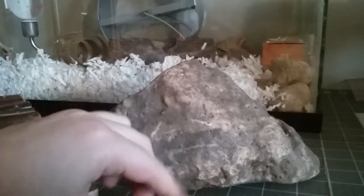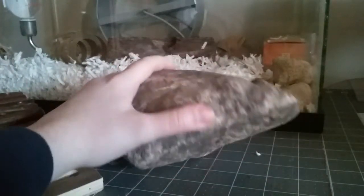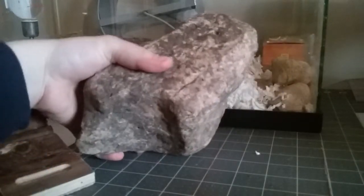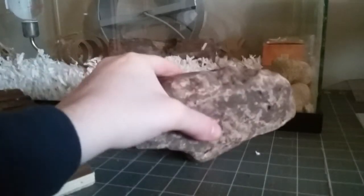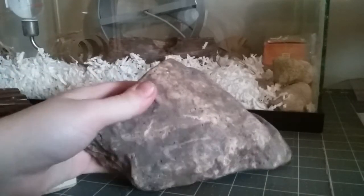What you do is move the bedding out of the way and make sure you have a rock with a nice smooth side. You just need one nice smooth side — that's all you need.